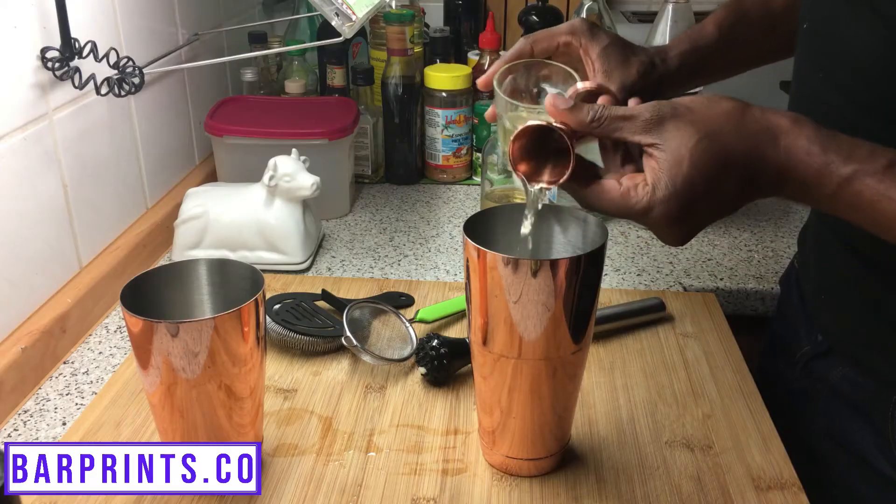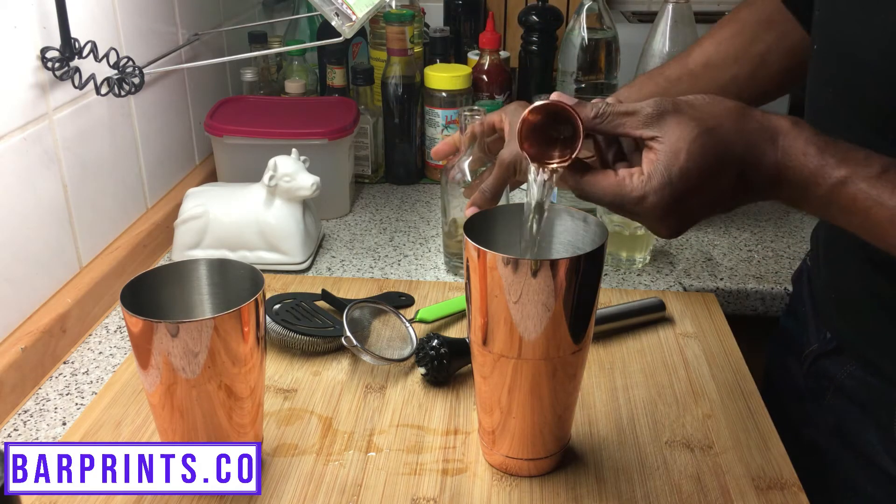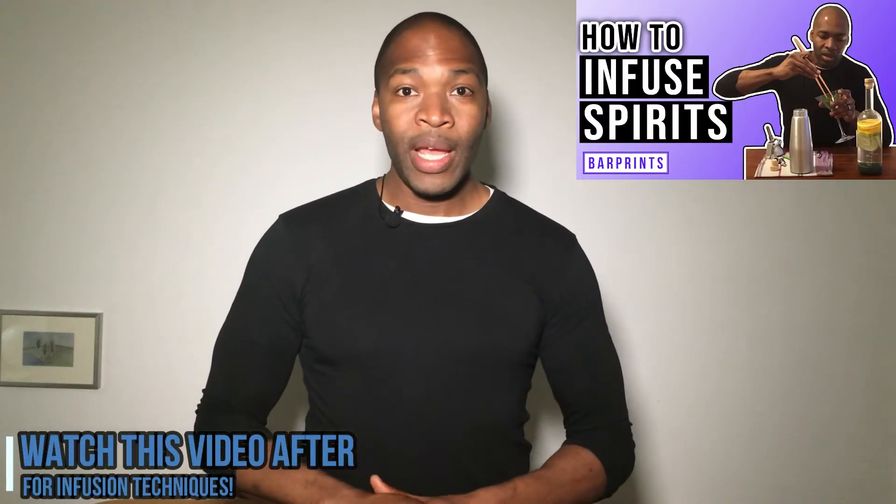This recipe calls for the following: about four grapes, two slices of Granny Smith apple, a half an ounce of freshly squeezed lemon juice, half an ounce of freshly squeezed lime juice, an ounce of white wine — you want to go with a sweet white wine like a Pinot Grigio or Riesling. My little tweak to this recipe: an ounce of mint-infused rum, then two ounces of ginger beer, and last but not least about an ounce of sparkling water.